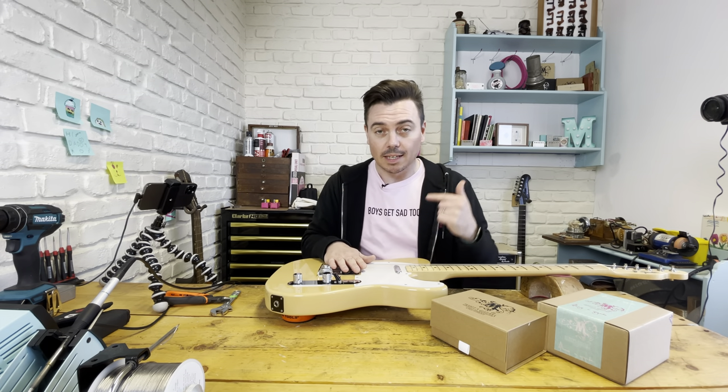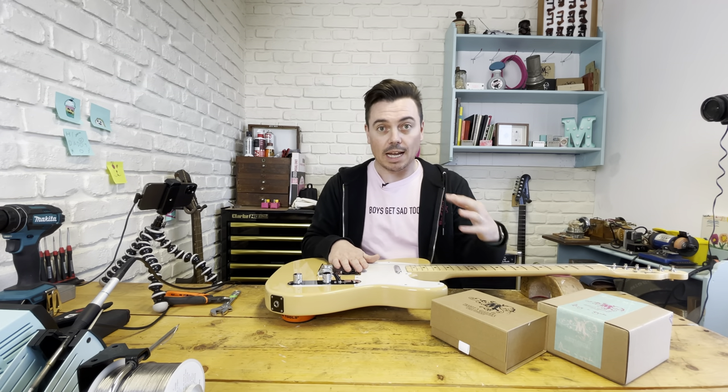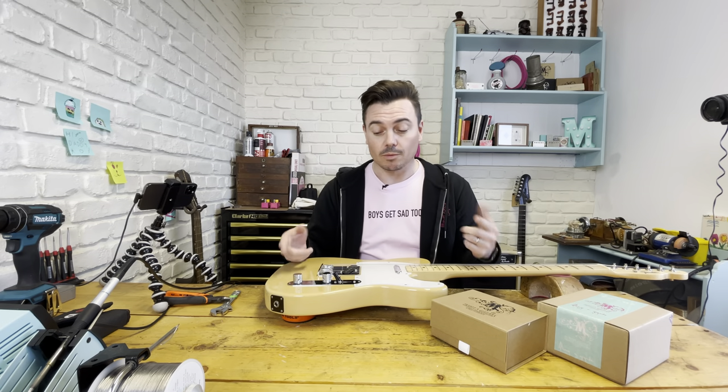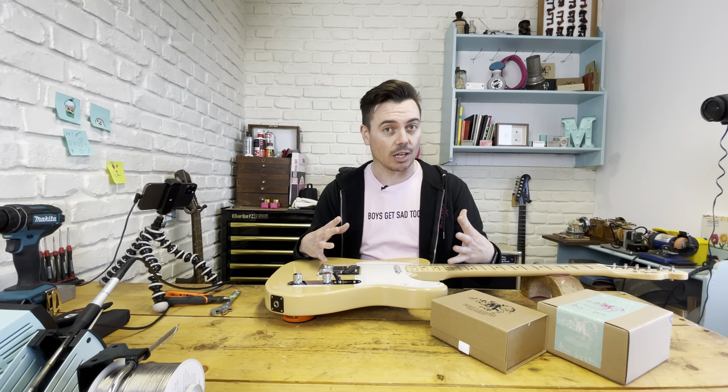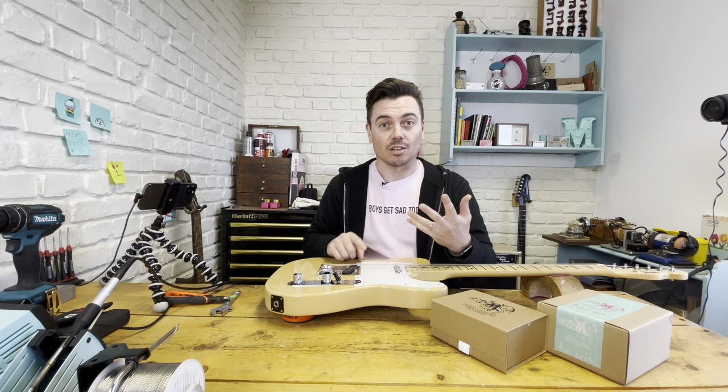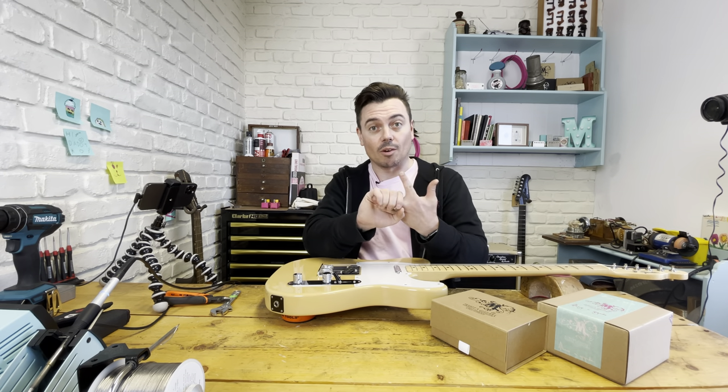What I've done with this Tele is I've just done a recording of all the positions as it is now, and then I'm going to swap out the loom, re-record that with just the loom so you can see how that changes things, and then we'll put the pickups in. So you get three stages so you can see what a loom does on its own and the whole thing.